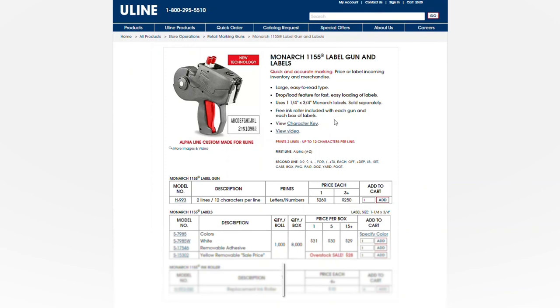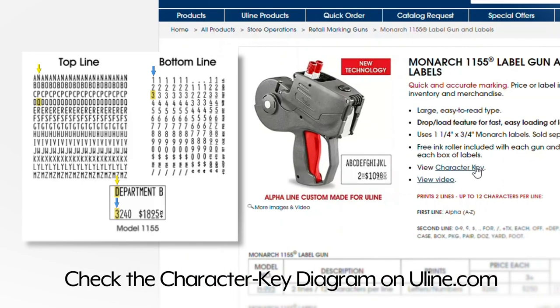Before ordering, please check the character key diagram on Uline.com to determine if the Monarch 1155 two-line label gun is right for you.